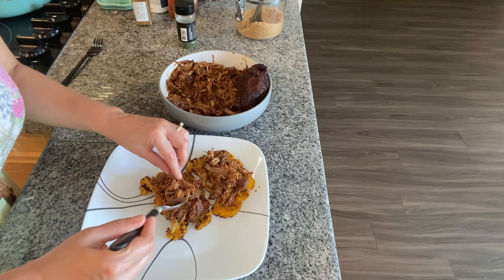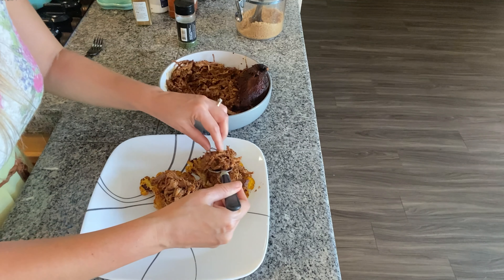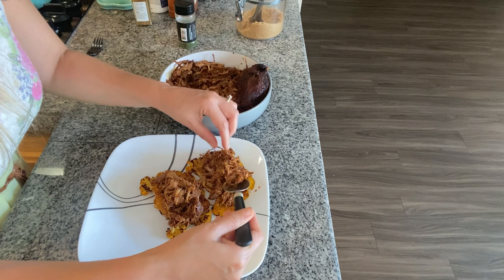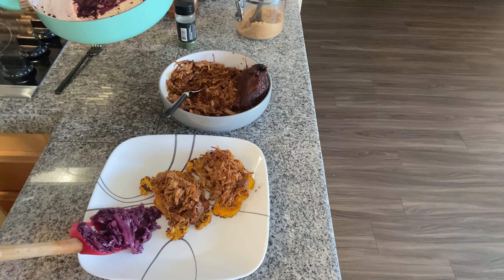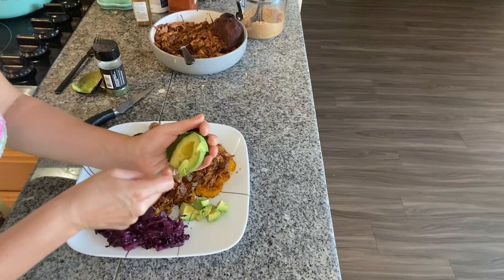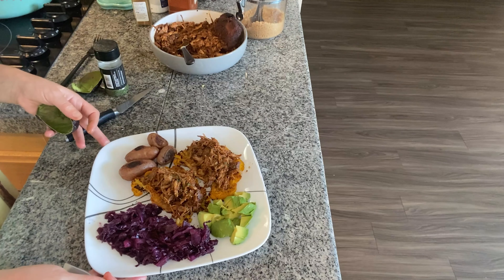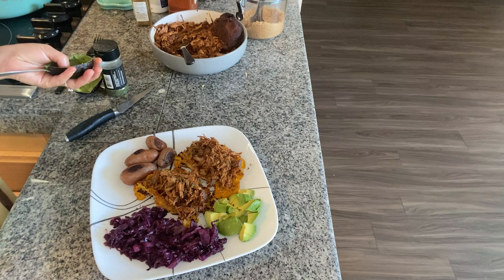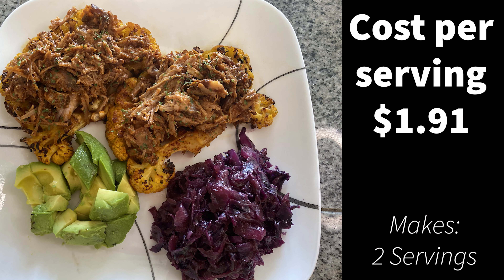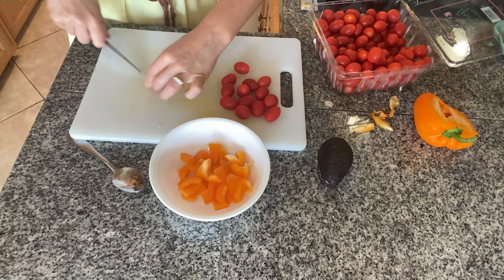We have everything ready now so I'll top our cauliflower steaks with that delicious pulled pork. The cabbage we just made goes on the side for savoriness, we can add some of those roasted potatoes, and for some creaminess avocado on the side. This meal is beautiful to look at, full of nutrients, full of flavor, and so inexpensive to make.